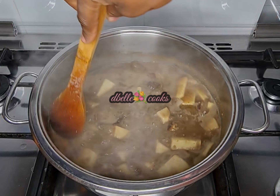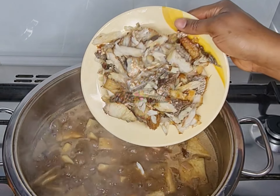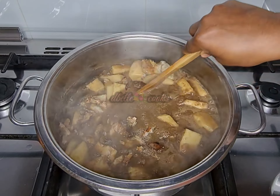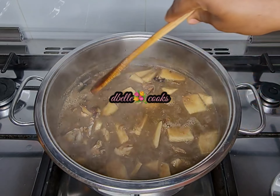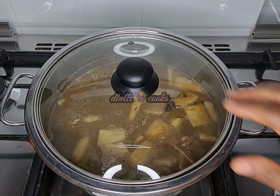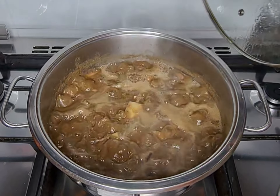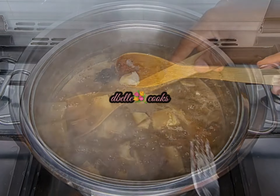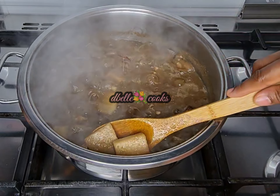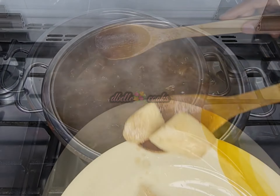I let this cook until the yam is halfway cooked, then I added the fish meat and covered to cook until the yam is well done. At this point, feel free to remove some pieces of the yam.